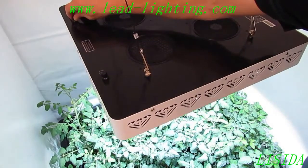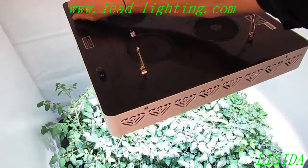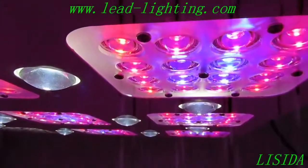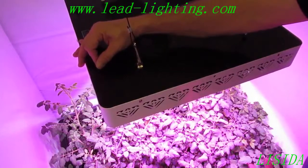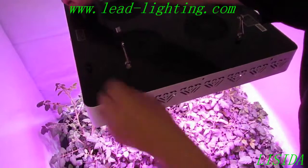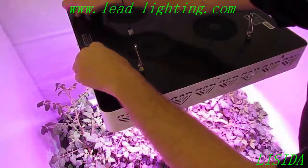I can increase the intensity as the plant grows and is able to handle more intense light. As it gets a little further on, on switch number two I have a red-blue set that I can bring in to increase the spectrum and give an extreme full spectrum. It really allows you to customize and tailor your light spectrum or power output according to what your needs are.